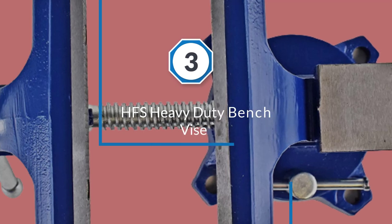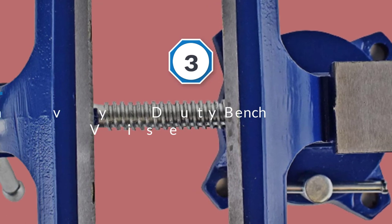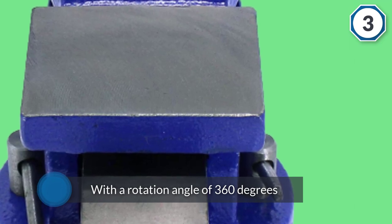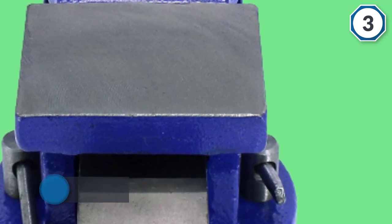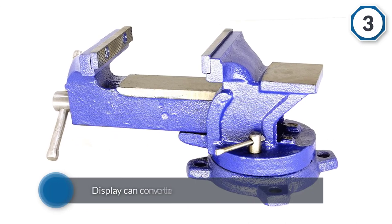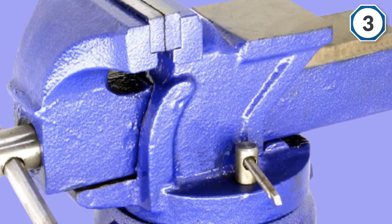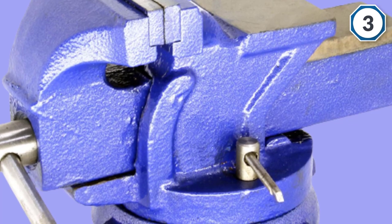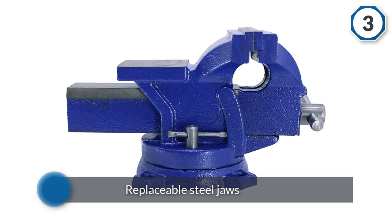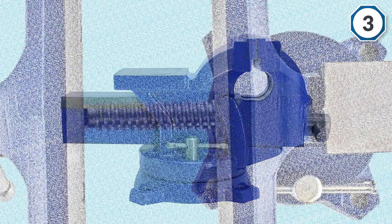Number three: the HFS heavy-duty bench vice. The HFS 4-inch lockdown vice is a slightly different kettle of fish, but it may be exactly what you are looking for. It features a swivel base with a rotation angle of 360 degrees, a jaw width of 4 inches, and a throat depth of 3 inches. The double locking swivel base assures safe operation. The model also has replaceable steel jaws, making it easy to clamp down with new jaws in place.